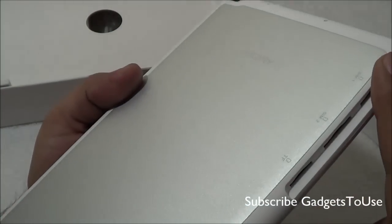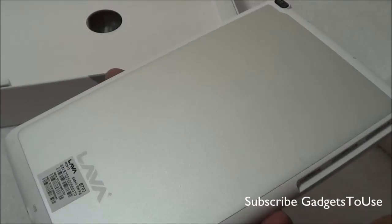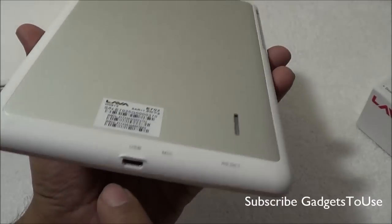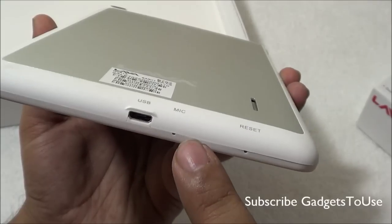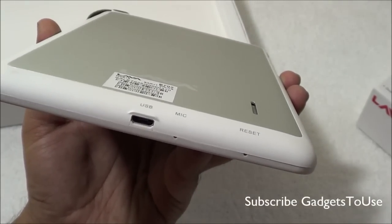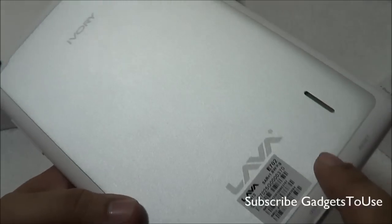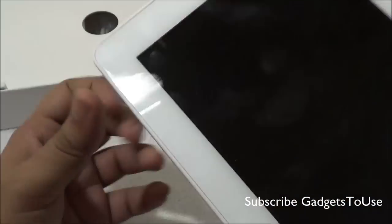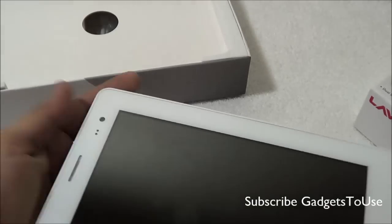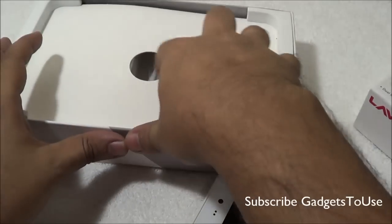There are two SIM slots so you can use two SIM cards in this device. It will support both 2G and 3G — one of the slots supports 3G. At the bottom you have the micro USB port for data syncing and charging, a primary mic for voice calling, and the loudspeaker.